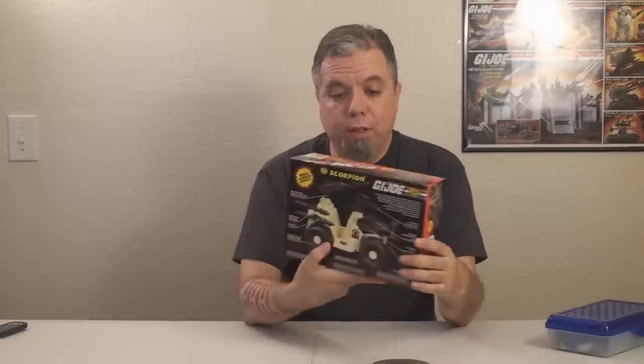I got this vehicle because I intend to use it in an upcoming video. It's not on the slate to be reviewed in the near future, but I did want to have it for a different review. It was relatively inexpensive, and it appears to really be factory sealed — it does not look like it was resealed. So let's open her up and put it together. I have the tools I'll probably need, and let's be the first to see this G.I. Joe Scorpion out of the box.